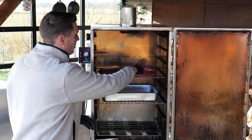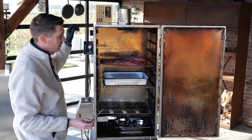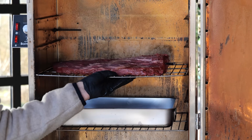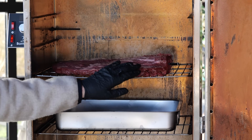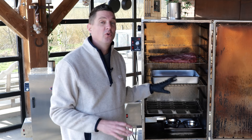The top of the brisket is prepared. Now I know what you're thinking — whoa, you're forgetting the seasoning! I'm not, don't worry, it'll all be fine. I'm going to stick in a wireless thermometer to keep an eye on the temperature. That goes into the thickest part of the meat. Make sure you don't stick it in the fat, because that won't give you an accurate temperature reading.